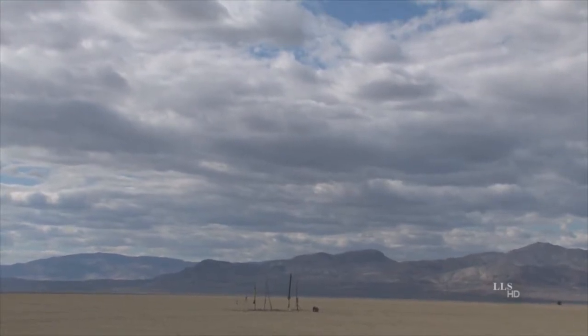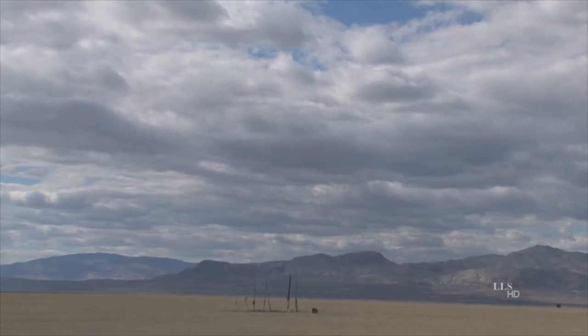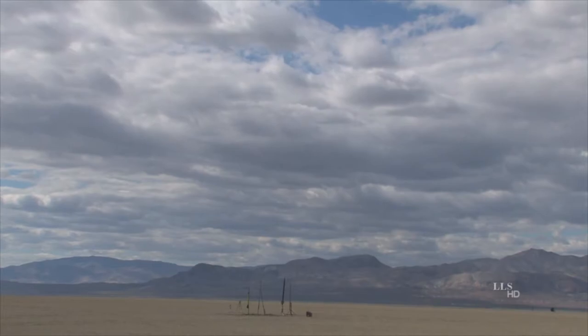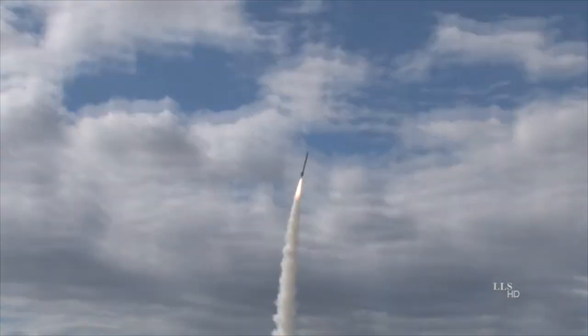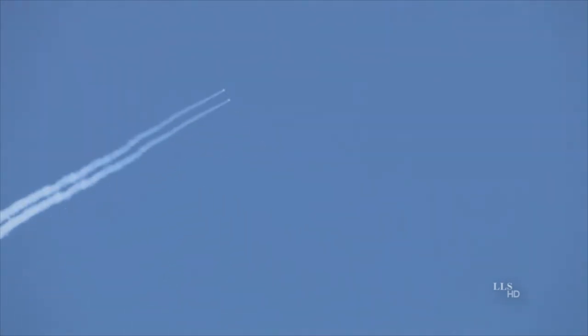And it's flying on an Aerotech M — as in mother — 1297. Launching in 5, 4, 3, 2, 1, ignition. Get up and go.